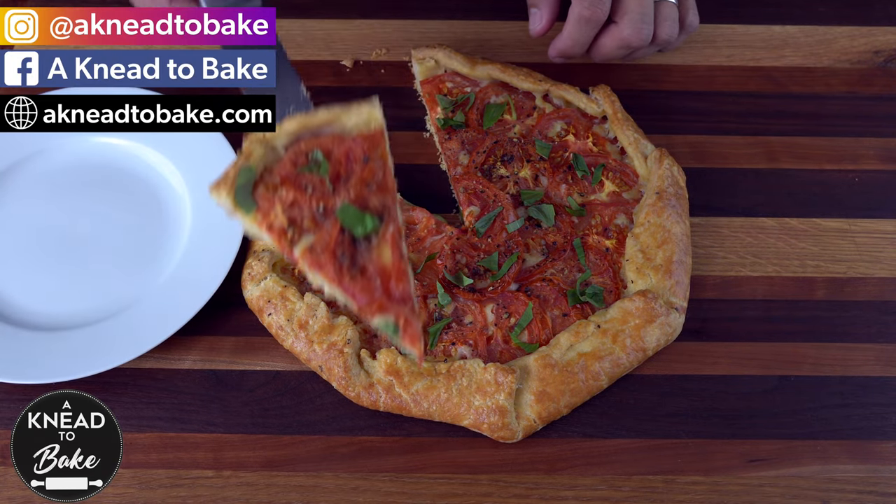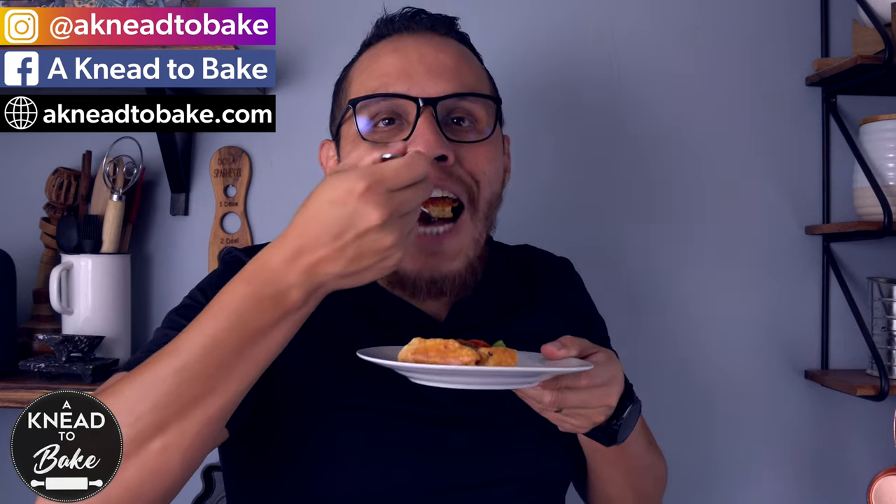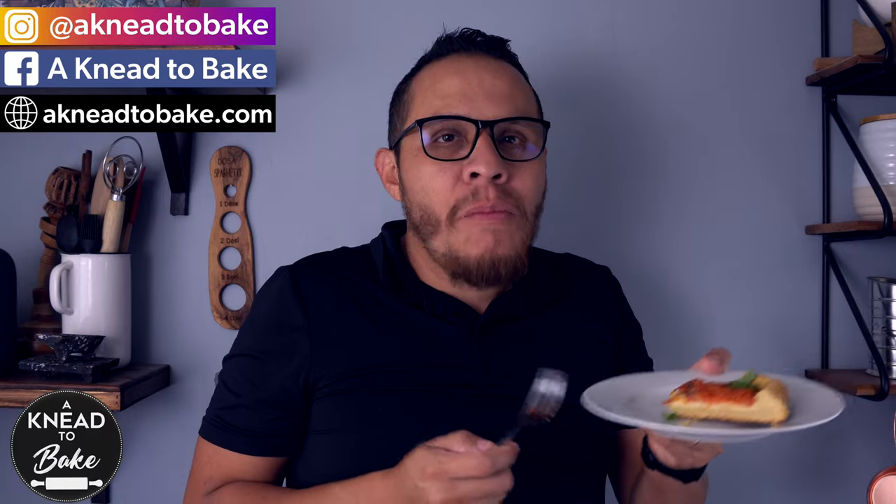Thank you for watching this video. If you like this video, please click on the like button and share this video. And if you haven't subscribed, please subscribe — I have a new video every week.